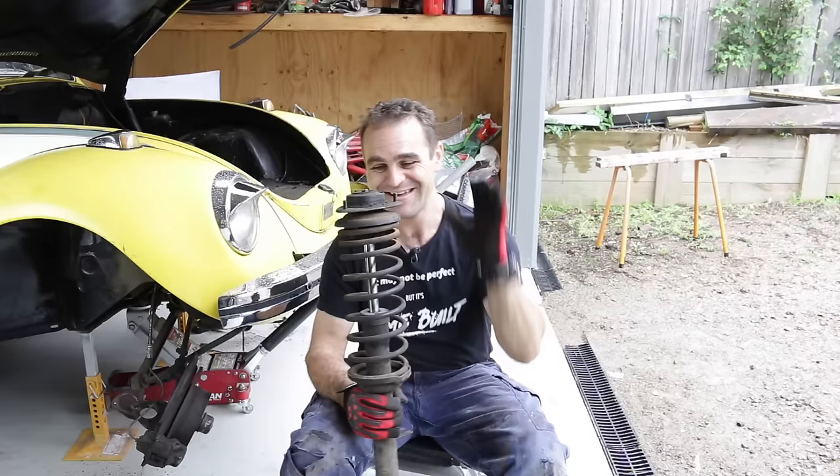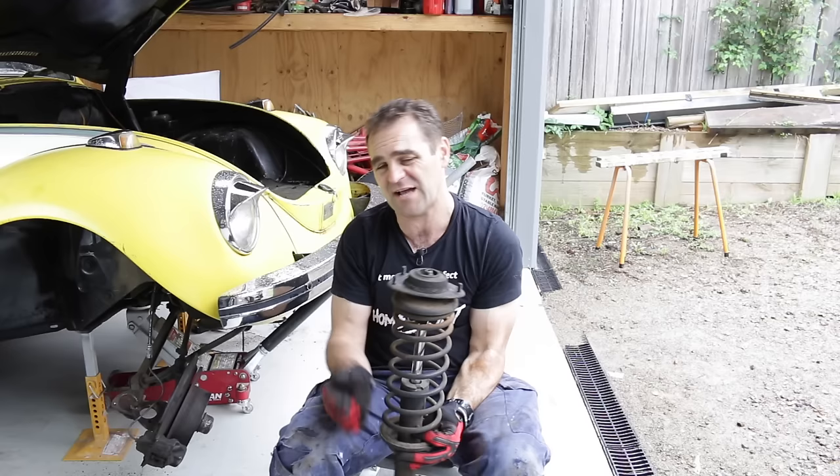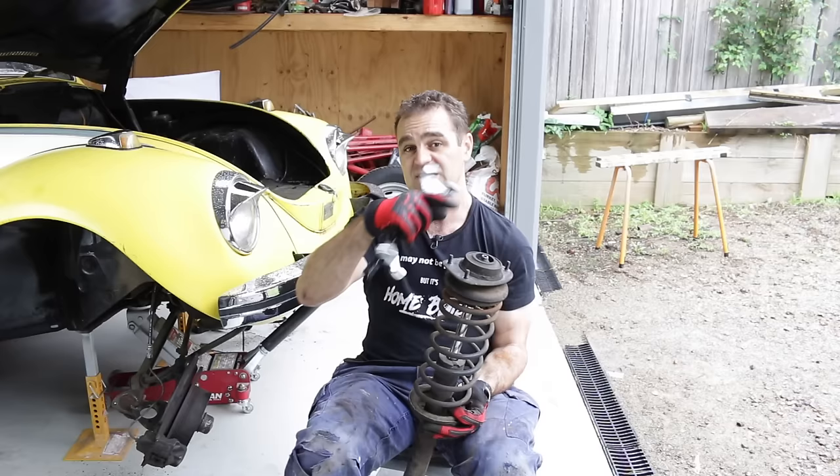The next step is to get these springs off the struts, and to do that you just need to undo the bolt on the top. The issue is the springs are under tension, so if I just undo that it could come off and smash me in the face — it's dangerous, don't do it. That's why you need spring compressors, which compress the spring, take the pressure off the top, and then you can get the top off safely.